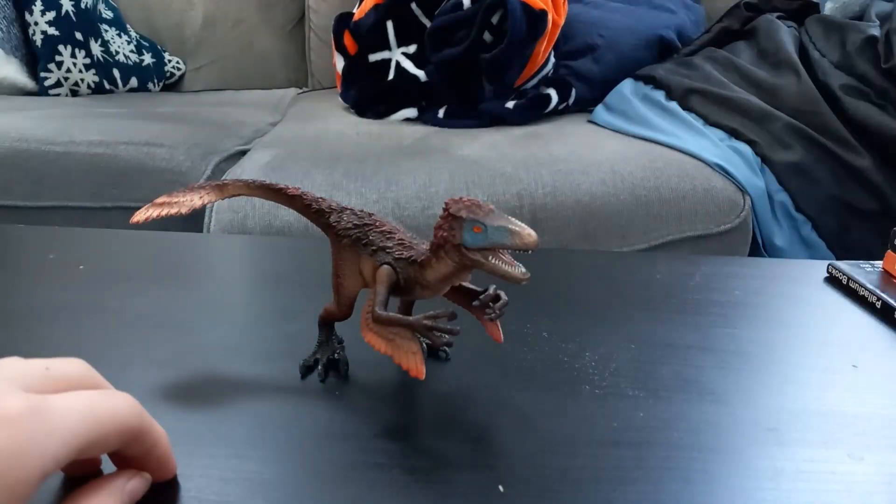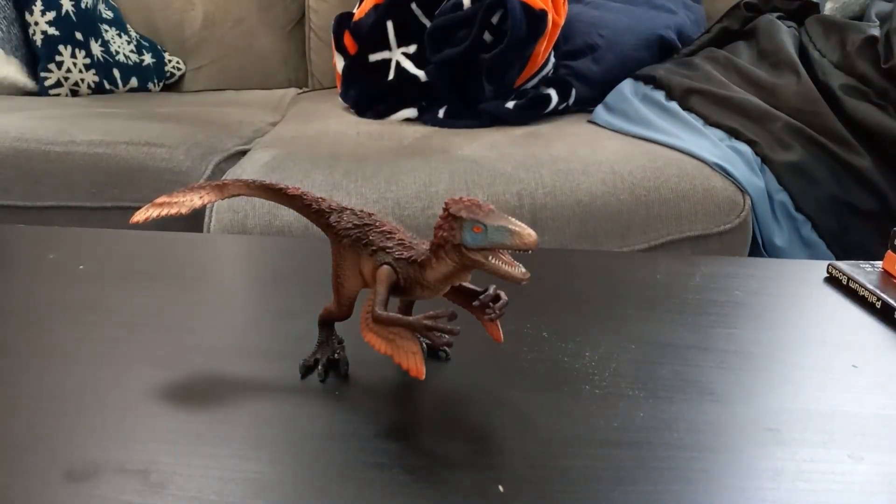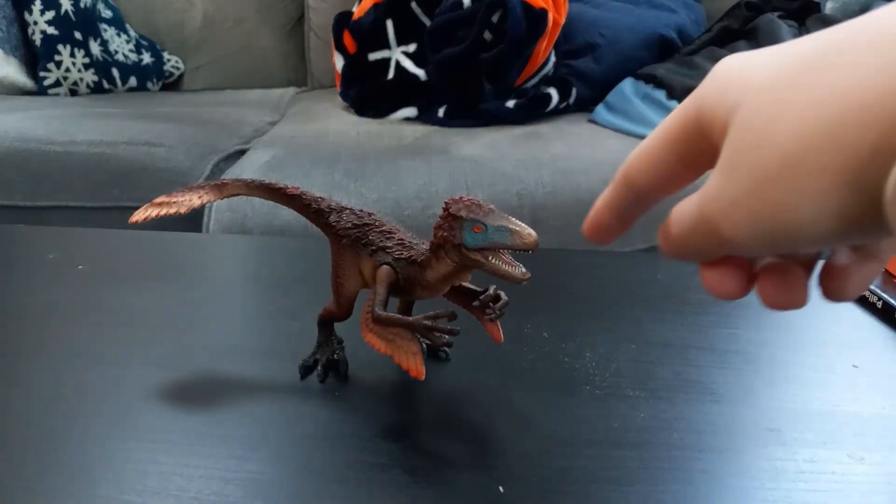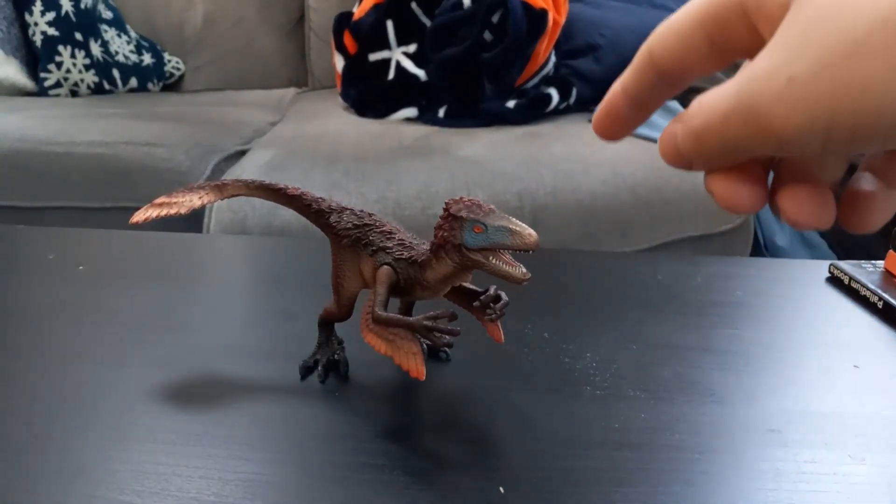Now, this figure is not great, but he's interesting. He's an okay figure — three paws.